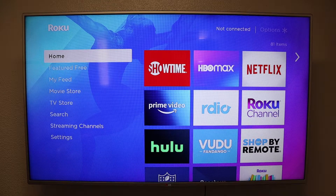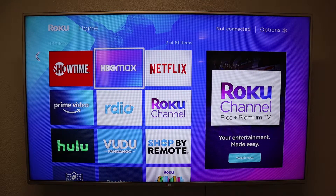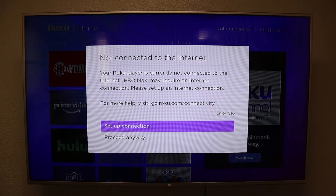So let me show you how easy it is to screen mirror without an internet connection. As you can see in the top right corner it says 'not connected.' We are not connected to a network, so no internet connection. We're going to click on HBO Plus and you'll see 'not connected to the internet.'